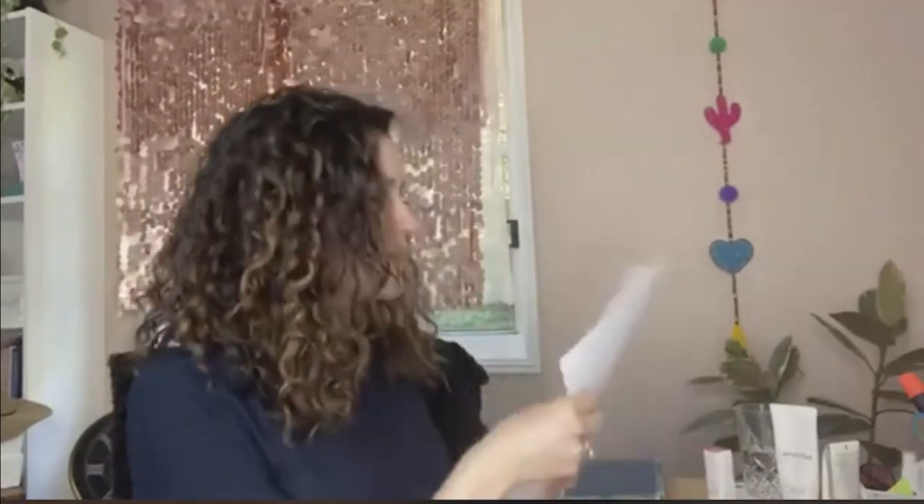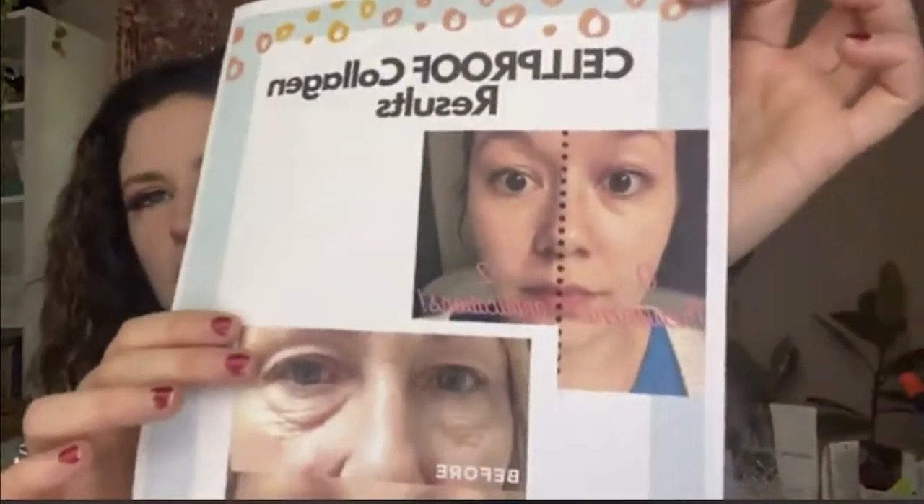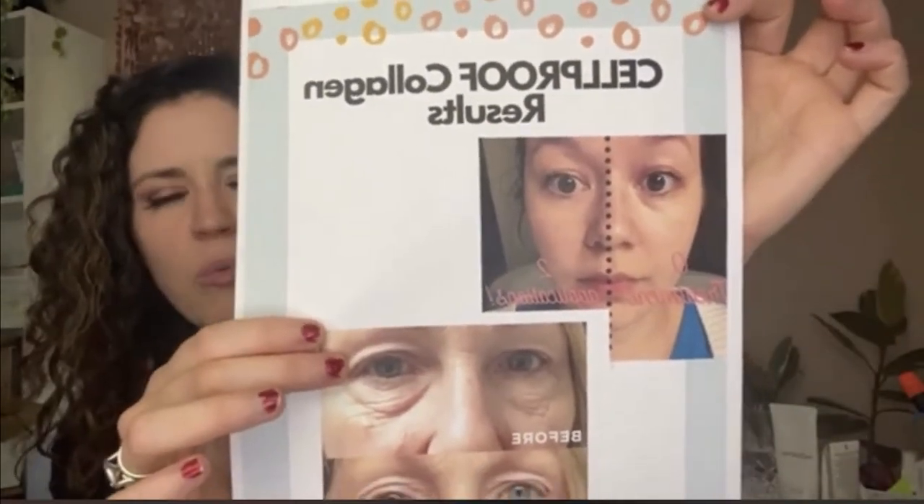We also have an award-winning eye cream with the Cell Proof collagen in it. It won number one in a very prestigious clean beauty award. Looking at some before and afters, you can see she's applied it to only one side of her face — the results are really amazing.